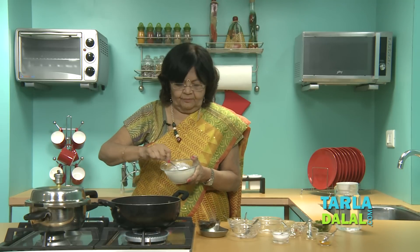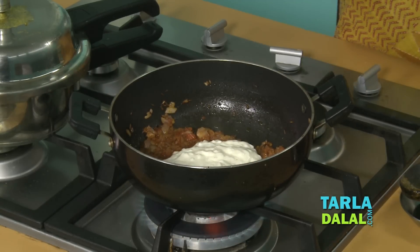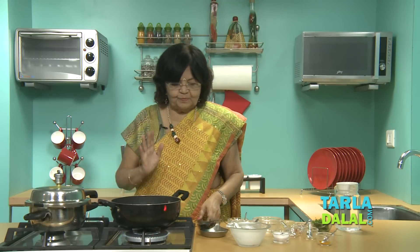Half a cup of curd around — beat it well and add to it. And add a bit of fresh coriander. This is our rich masala.